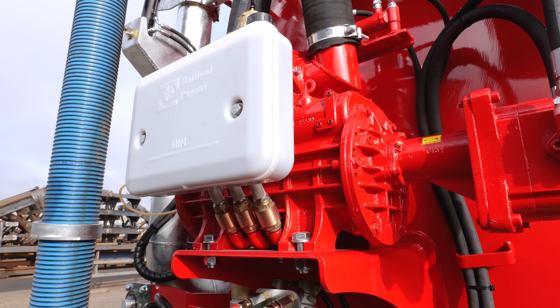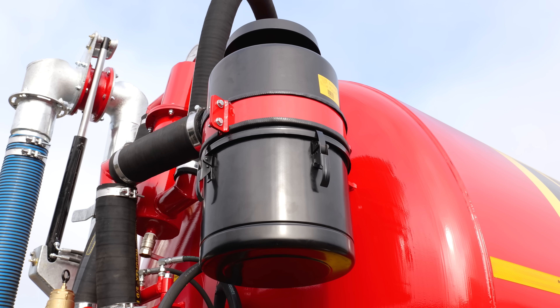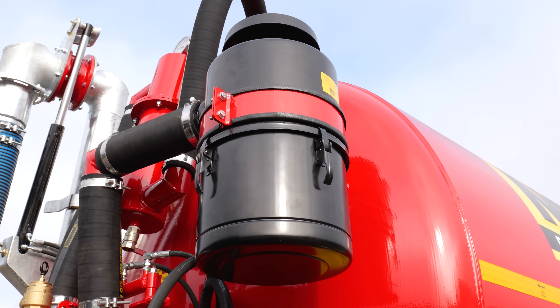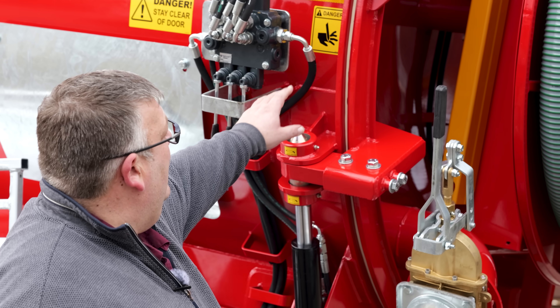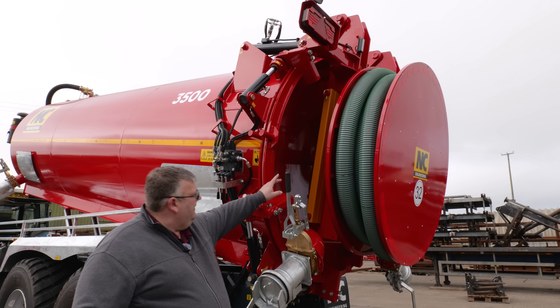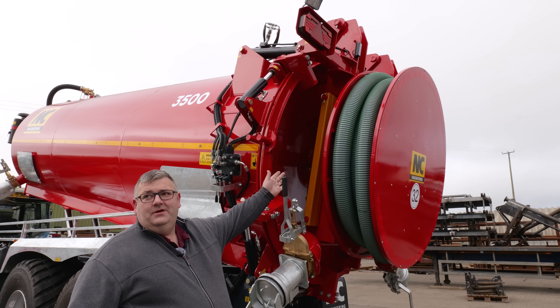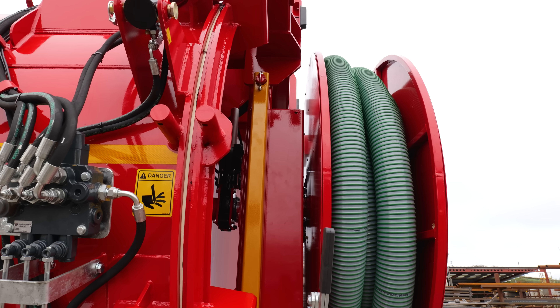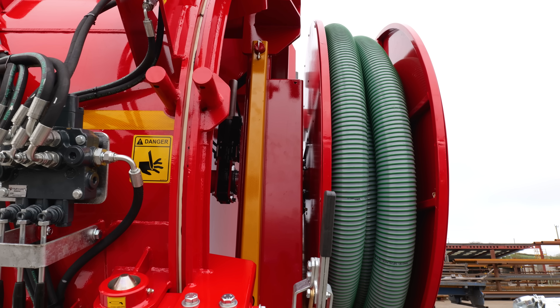It also has a silencer on the side to help cut the noise down for residential areas. Fully hydraulically operated rear door with locking system and hydraulic controls for opening. As you can see on this tanker, the dome is turned back to front from normal, and that's to accommodate the reel on the back — to keep the reel as close into the tanker as possible.